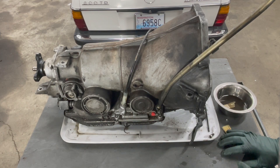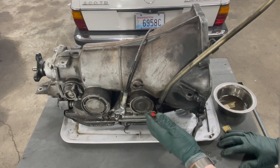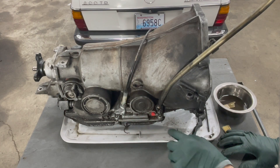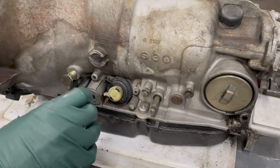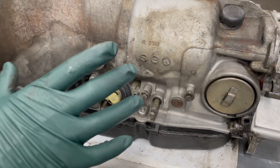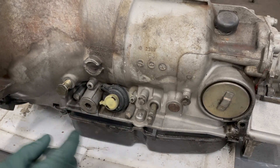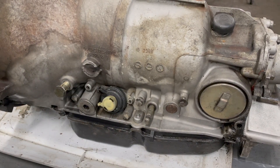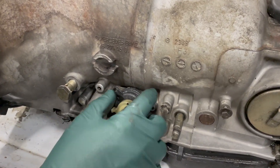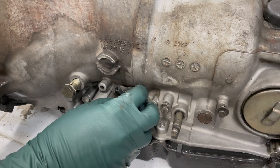I've already started cleaning this area. Any time you're working around a transmission and removing a component that exposes the internal part, you want to clean it thoroughly. I went off camera and thoroughly cleaned the areas where I'm going to replace the seals. It's really important to get clean around the area where the hole will be exposed when I pull this modulator out of the side of the transmission housing.